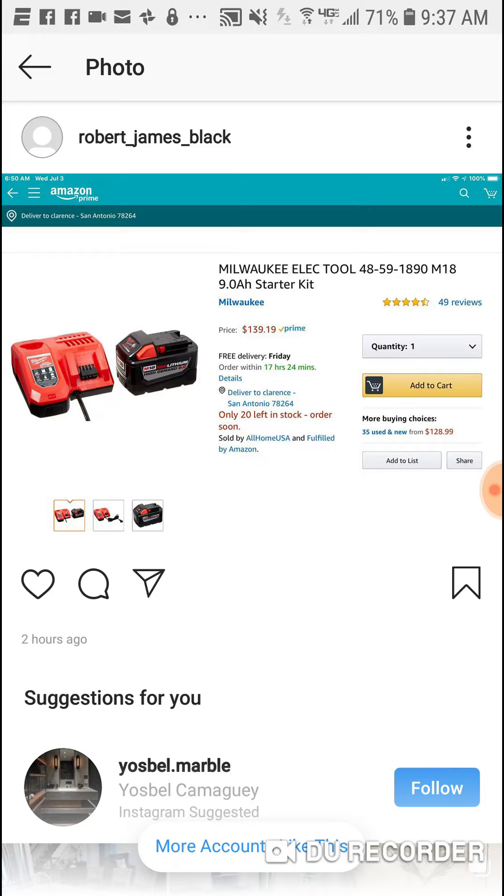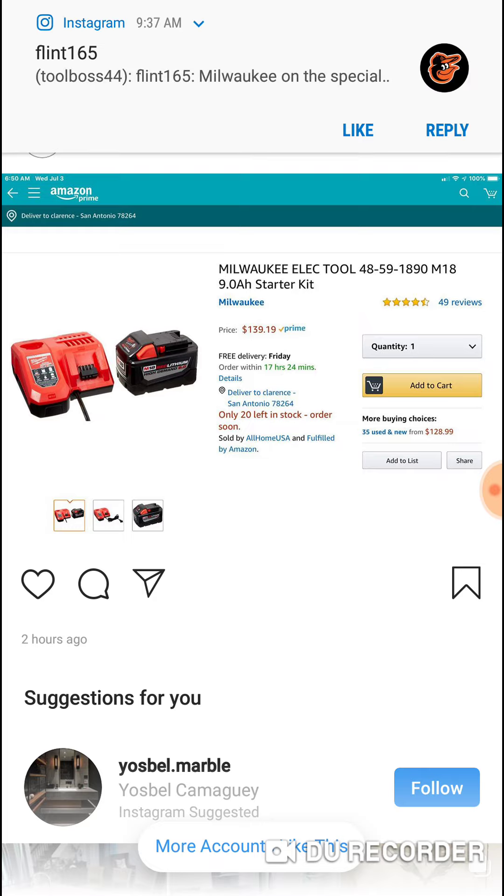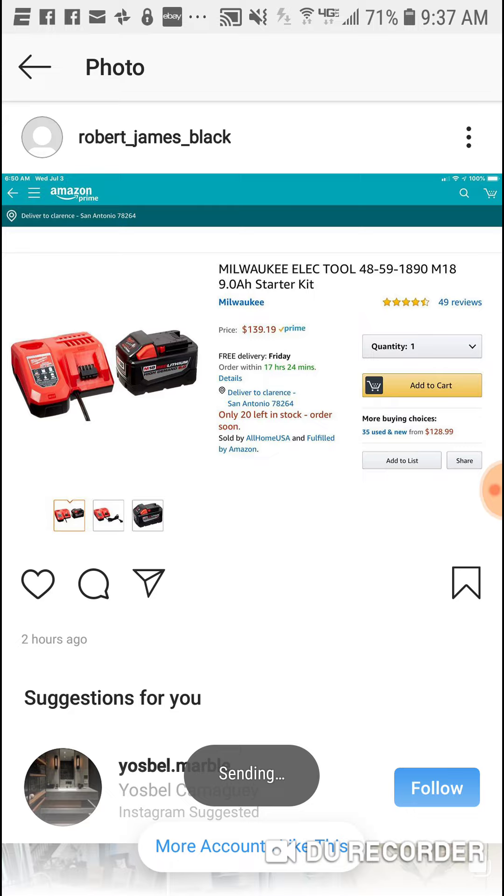And if you continue to look, you'll see that the 9 amp hour battery alone is $145 on Amazon. So you get the rapid charger for about eight dollars cheaper with this deal here.